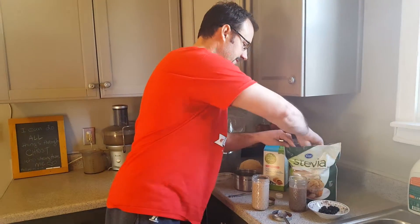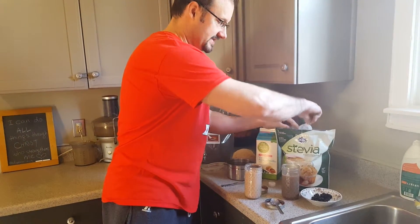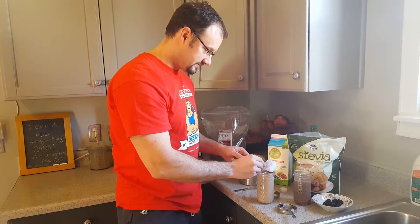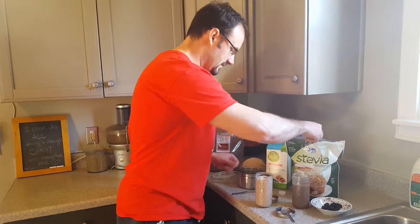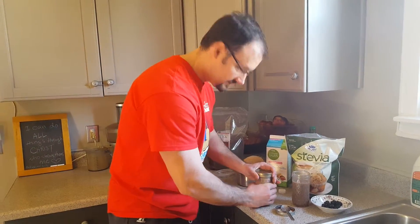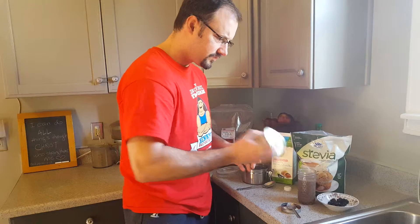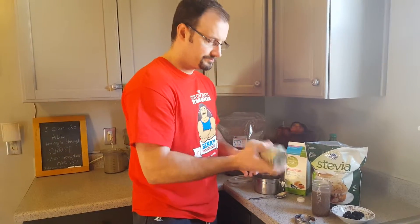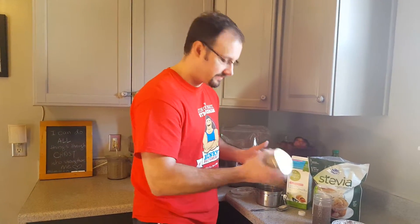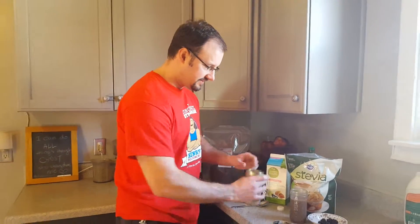And then I like to sweeten it up a little bit and put some stevia. Stevia is great because it's zero calories — it's basically a root that is sweet. So I put a little bit of that in there just to sweeten it up, then shake it up again. You may have to shake this up several times throughout the process to get it to turn into pudding.